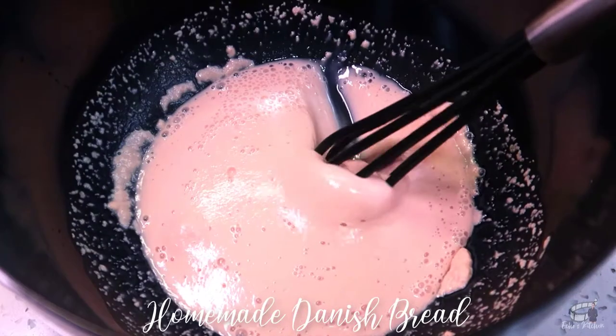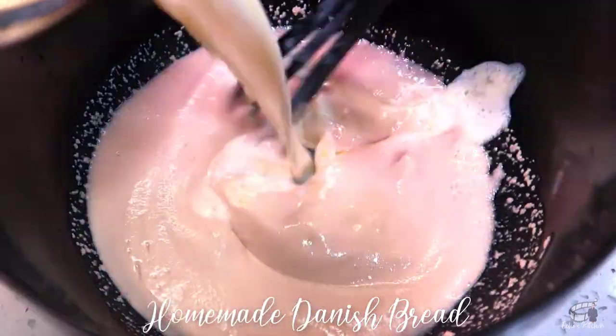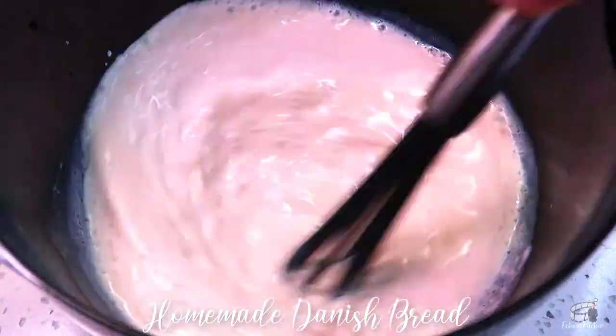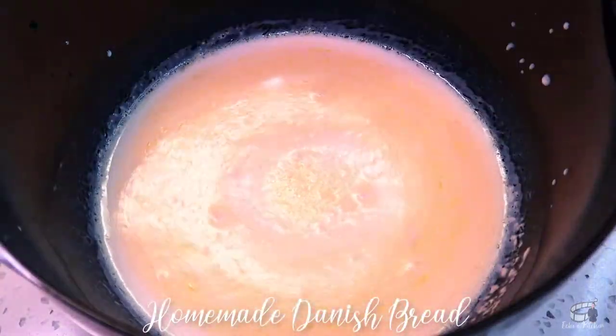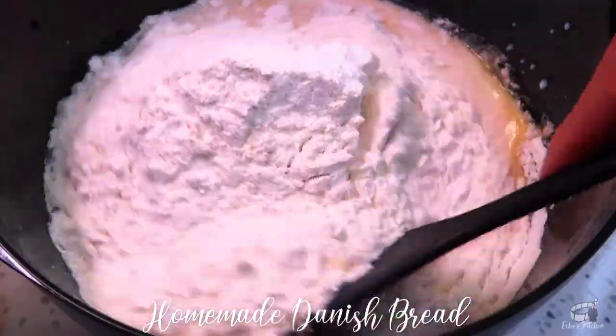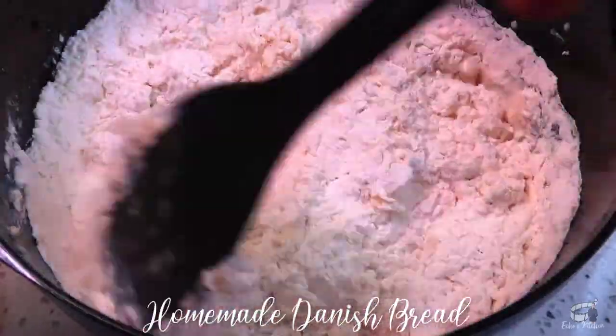When the yeast is activated, stir and pour the milk mixture into the yeast mixture. Continue to mix. Now, gradually add the flour into the liquid mixture.